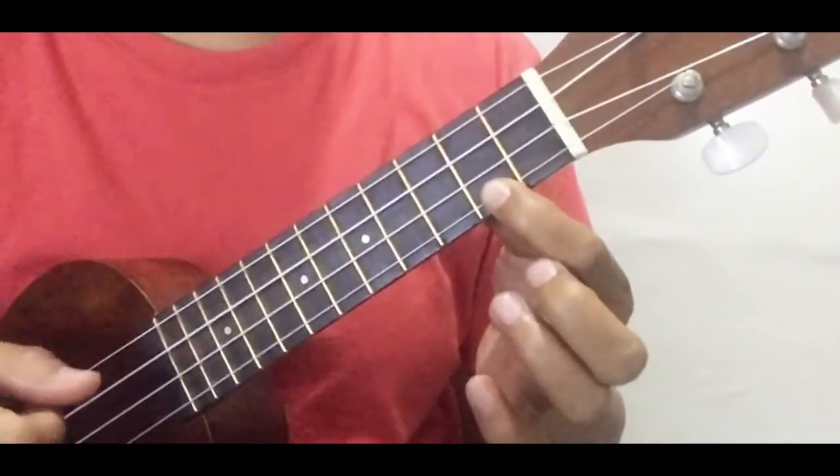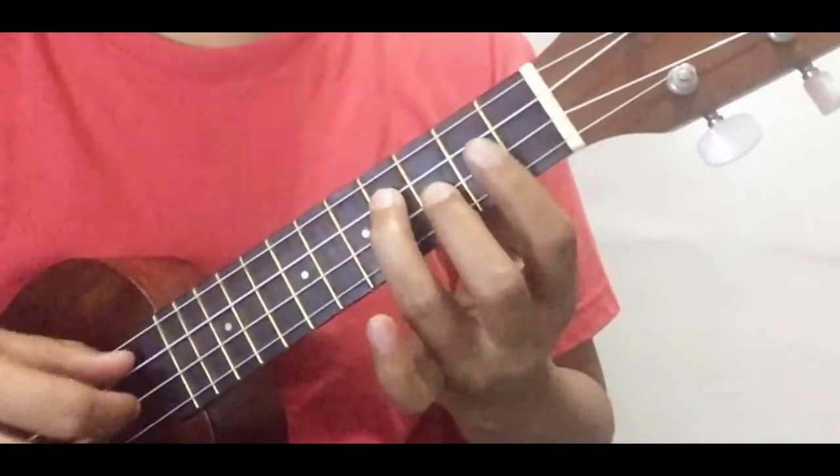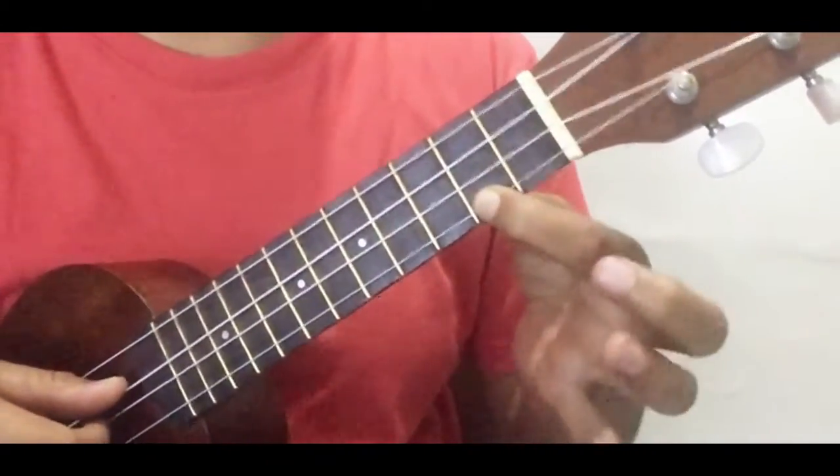And C major 7. Again, the three chords are E minor, D with the bar chord, and C major 7, which is this chord.